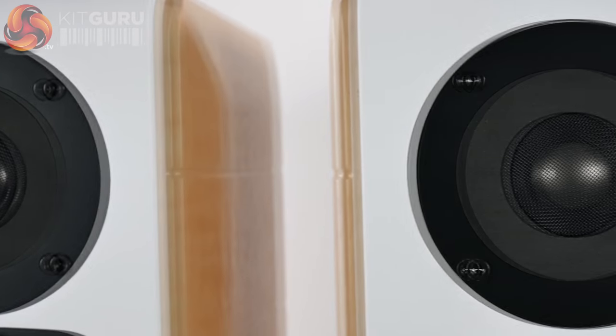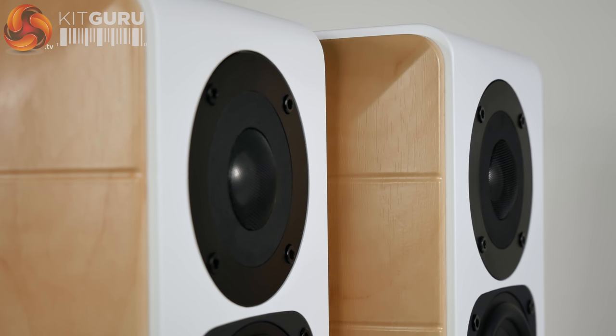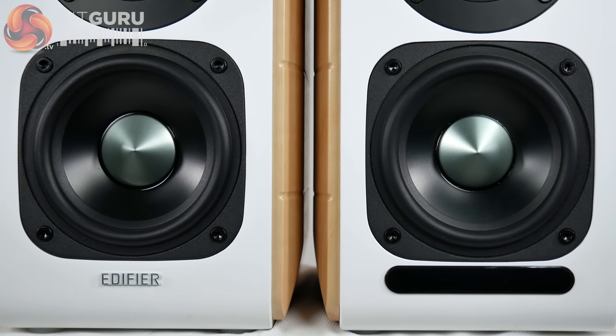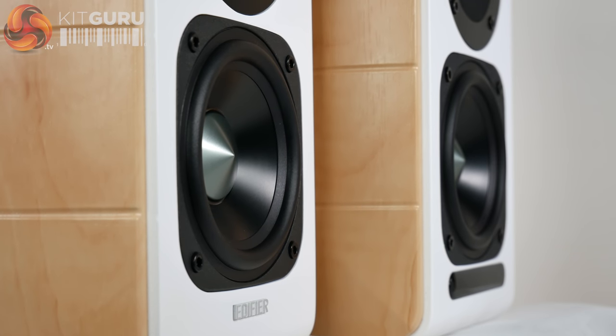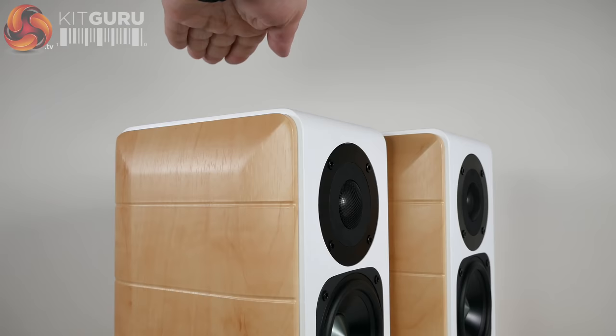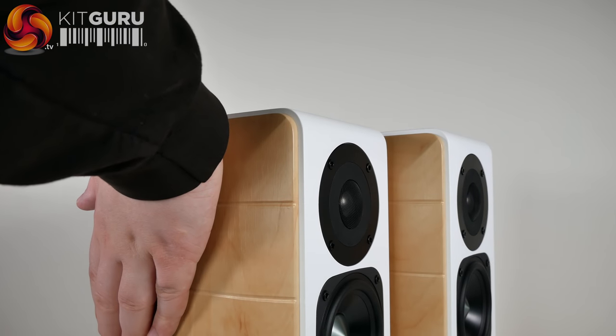The top half of the speaker contains a titanium laminate tweeter, 19mm in diameter, providing bright mid-high to high range audio, whilst the bottom half features a 3.75-inch metal diaphragm bass unit bringing punchy bass and strong mid-range tones without the vibrations that normally accompany these features. Even with a hand rested on the speaker while it was rather loud playing a bass-driven song, I couldn't feel any vibrations.